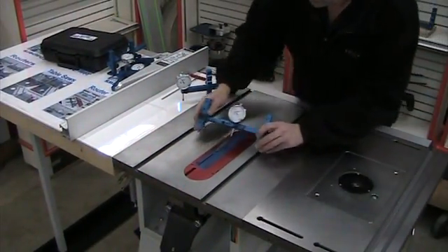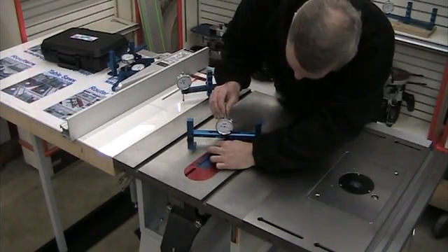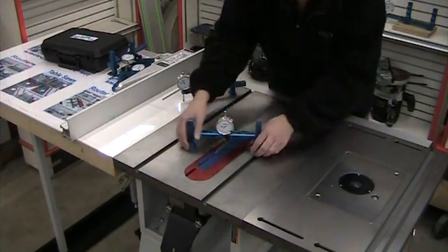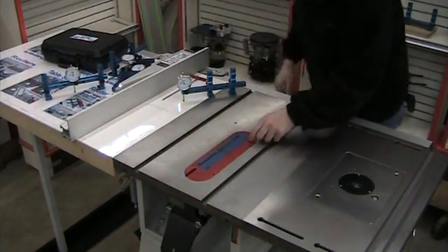You can also use the uni-gauge bridged across there if you're more comfortable with it that way. But sometimes the cantilevered method works well if you have fences or jigs close to the saw.